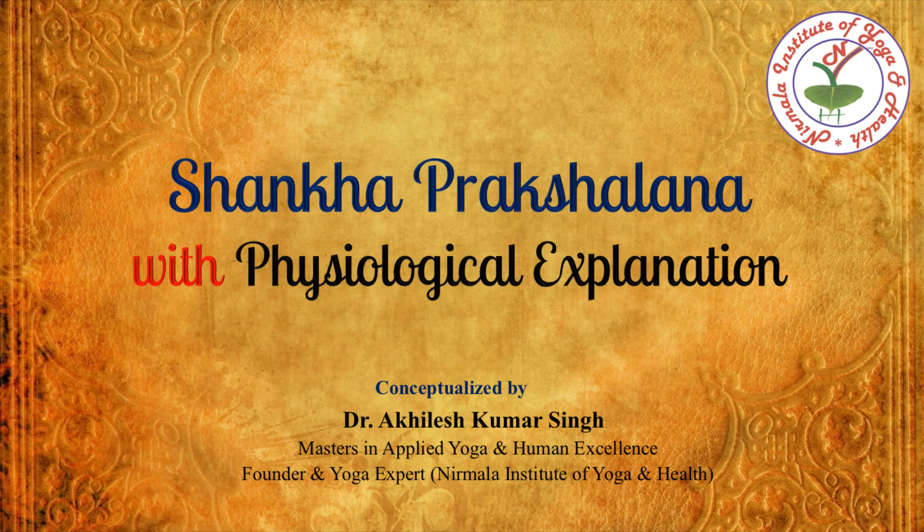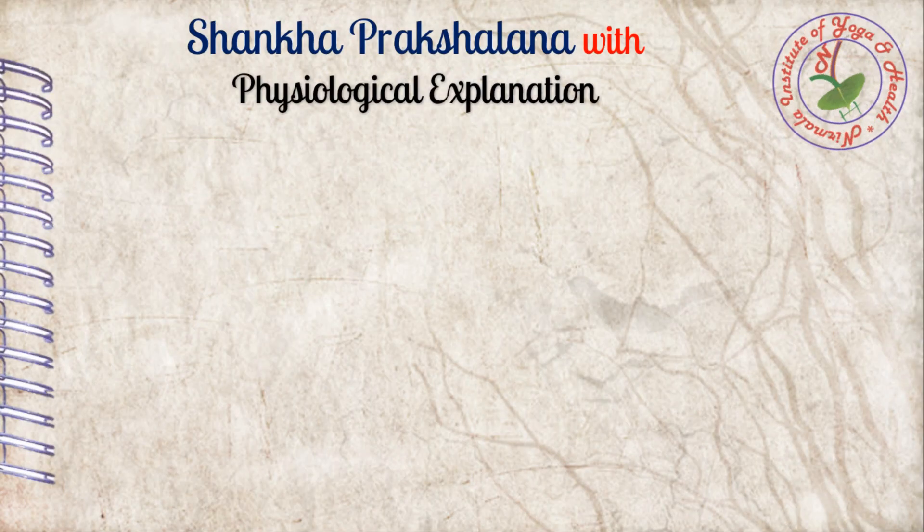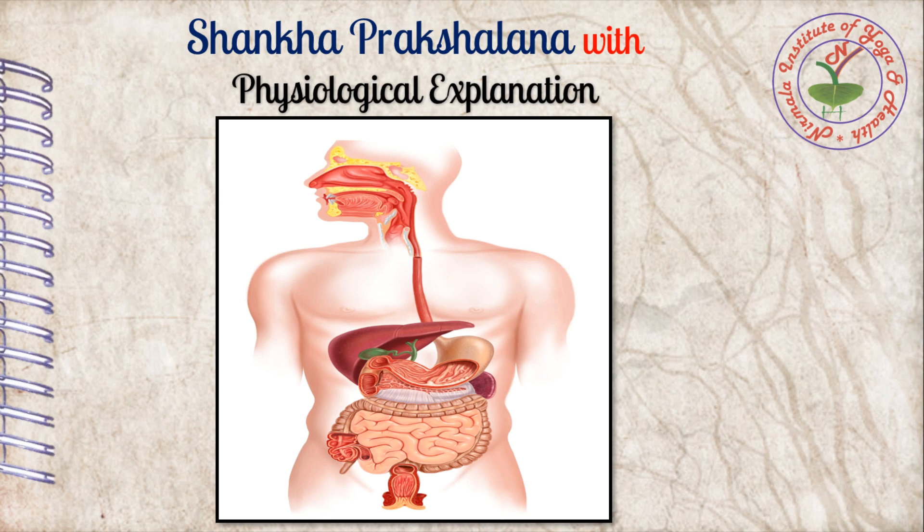Dear friends, in this video we are going to discuss about Sankh Prakshalana along with physiological explanation. Sankh Prakshalana is a yoga cleansing practice for the gastrointestinal tract, meaning cleansing from mouth to anus. This practice purifies the gastrointestinal tract within merely one to one and a half hours completely, which provides amazing experience and results to any practitioner within a limited time span.